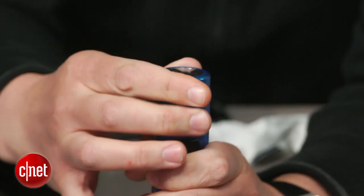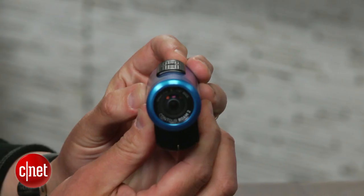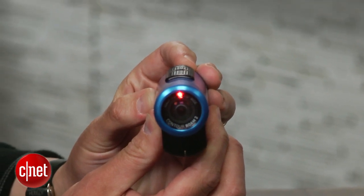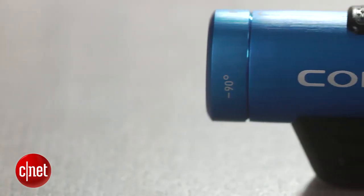To help level out your video, the lens rotates 270 degrees and there's a built-in laser triggered by the status button on back. That also gives you an idea of how you're doing on battery life and storage.